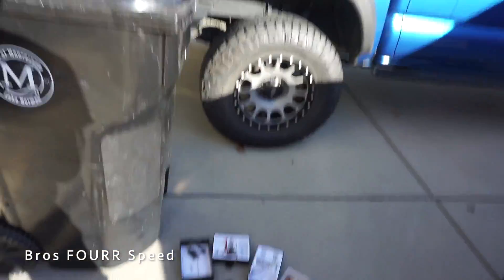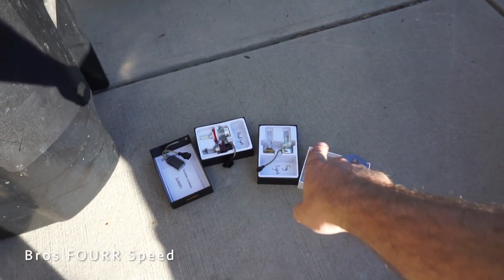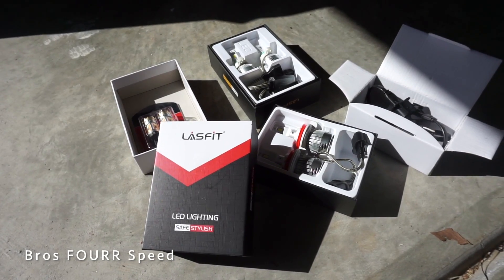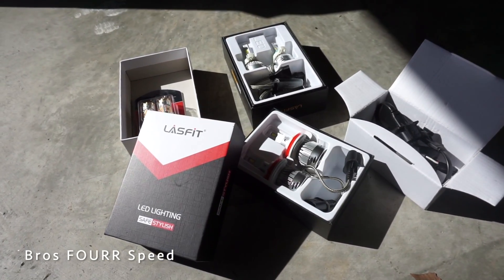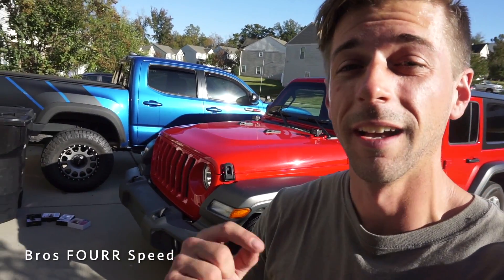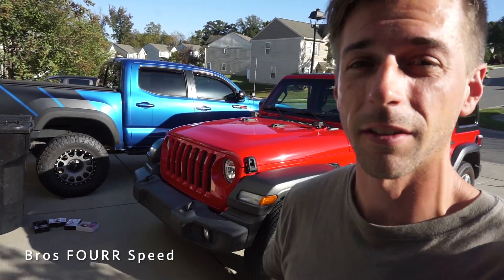I have this box right here. I've already done half of the vehicle so we have some of the stock bulbs and the new bulbs as well. I'll have direct links to all three bulbs in the description, and if you use Broster Speed 10 you can save 10% off your next order from LastFit Auto Lighting.